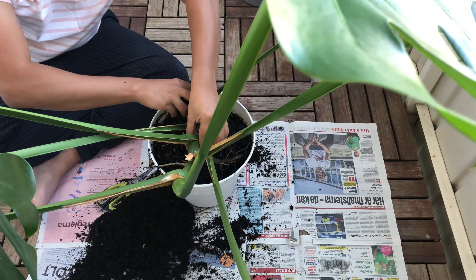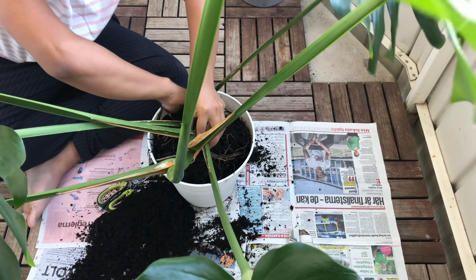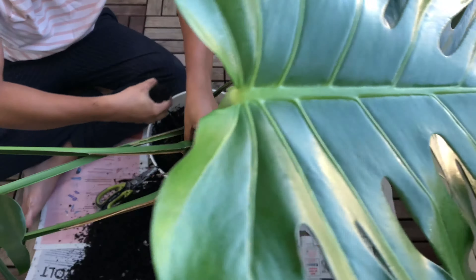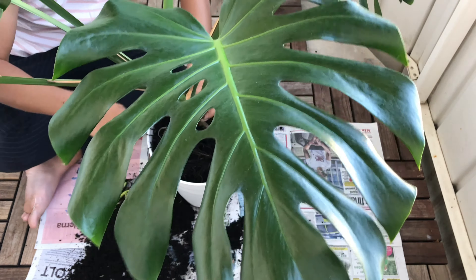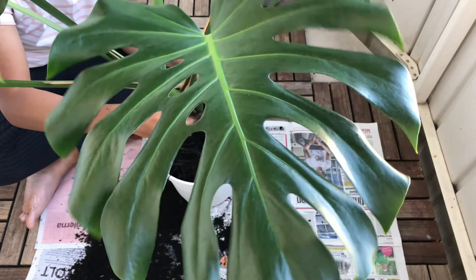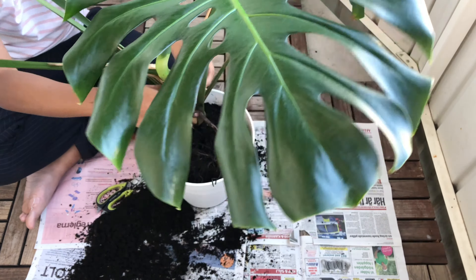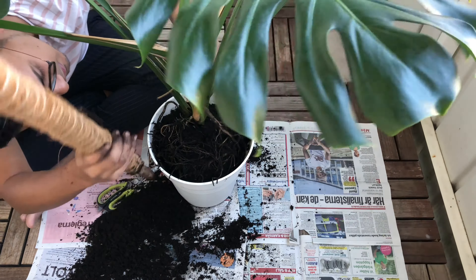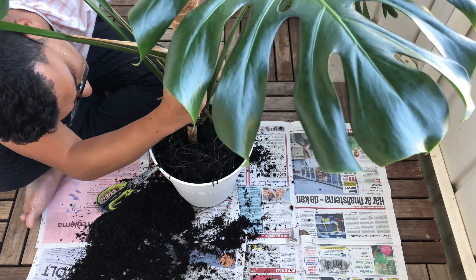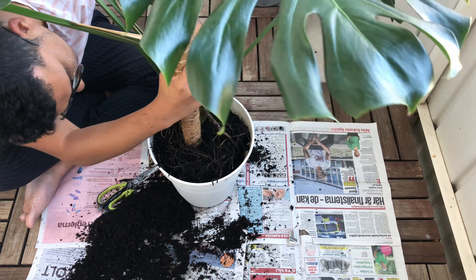We need soil here. This is the base. This looks better than how it was before.